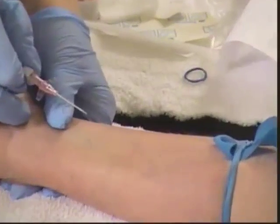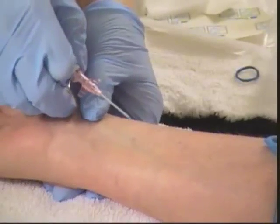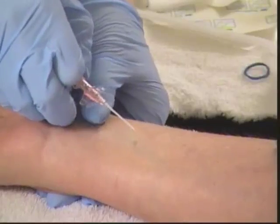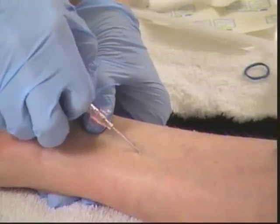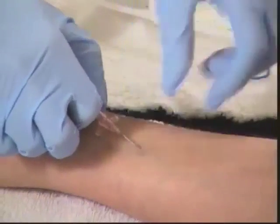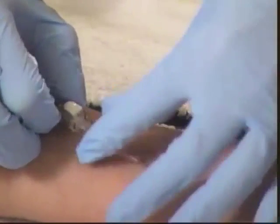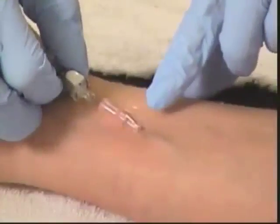At a 10 to 30 degree angle depending on how superficial the vein is, we're going to enter the vein. Remember to tell the resident: 'You're going to feel a stick now.' You can do a count of three, however you want, but do let them know before you go in. I'm entering and I've got the flashback, so I'll advance just a little bit more. Then I'll be more flush with the skin as I thread the catheter off into the vein. Try to advance it all the way to the hub.